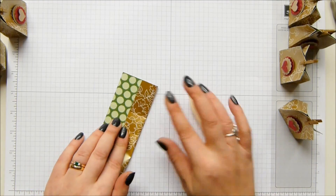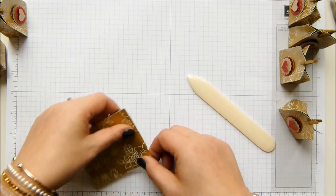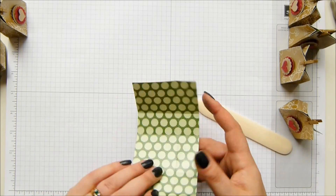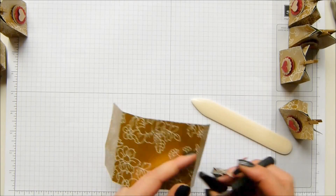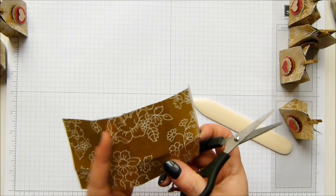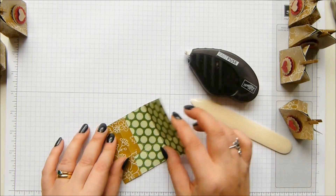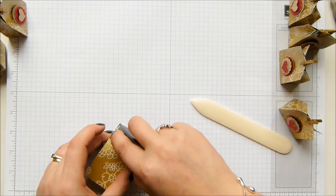Fold your score lines and burnish them. I love this paper - you can see it's all shimmery and shiny, it's really lovely, really pretty. So you've got your little squares and then you've got a rectangle, and we're going to remove that. Fold that one in and then fold the other side in and put adhesive on the front.